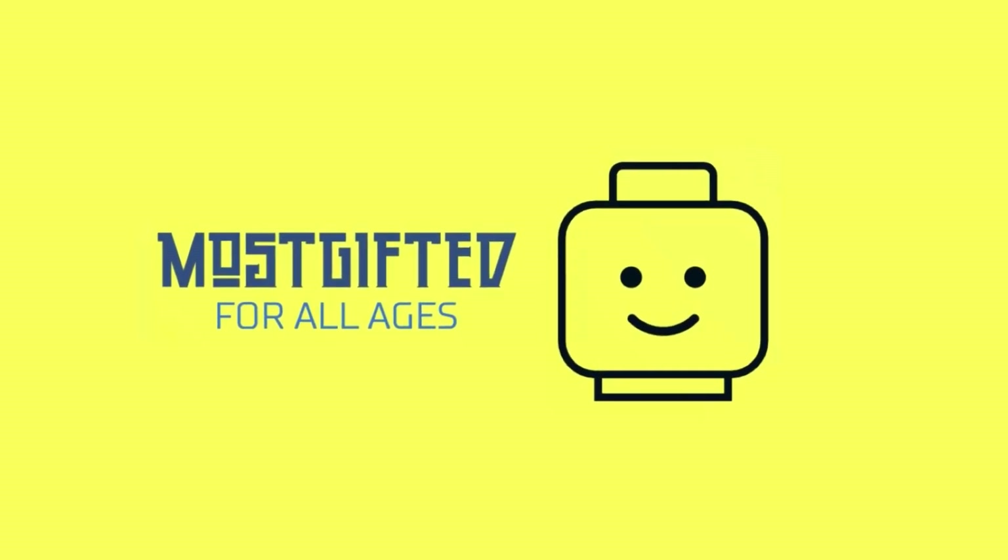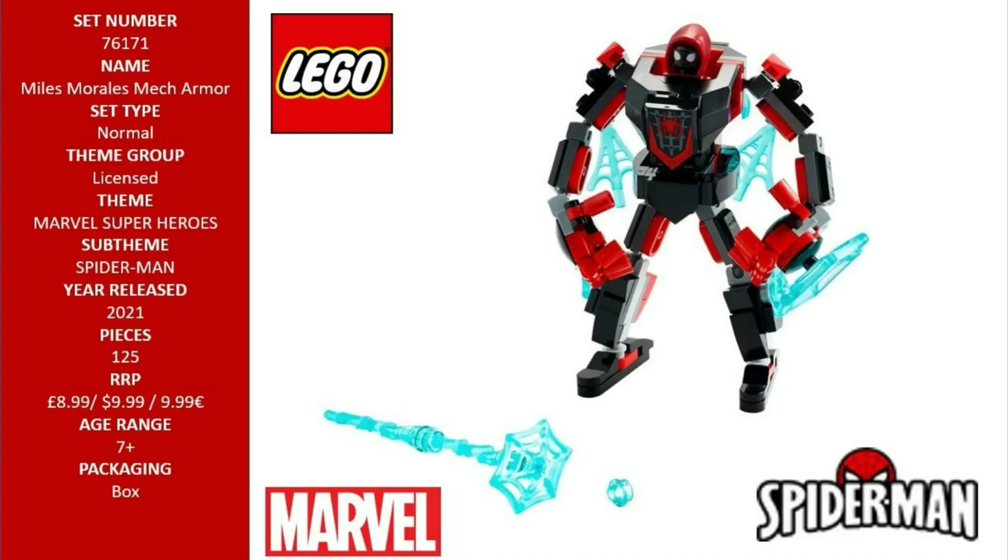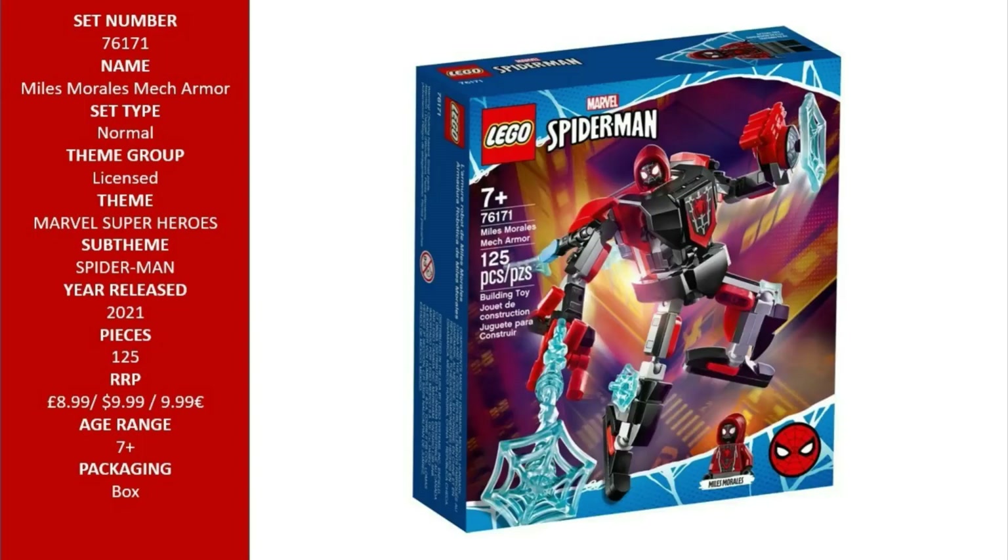Hello LEGO fans and welcome to your channel Most Gifted. Any young superhero will love the LEGO Spider-Man Miles Morales mech armor, 76171. Featuring alternative Spider-Man Miles Morales and his buildable mech with extra-long electro-web, the hands-on imaginative play will never end.